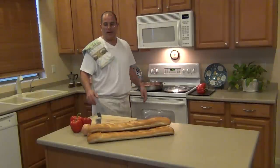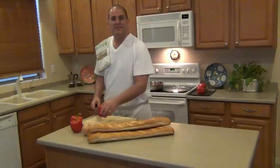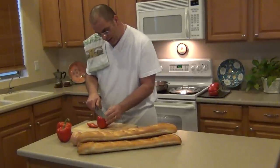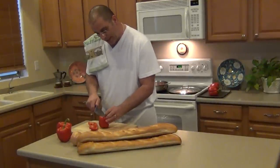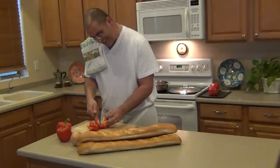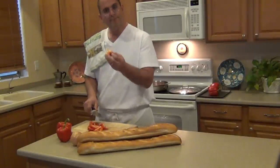While we have that sauteing, we're going to start slicing up our peppers. We have red peppers — you can use red and green, or whatever combination you like. This is how I like to do the peppers, nice and easy: get the seeds out, and they're done.